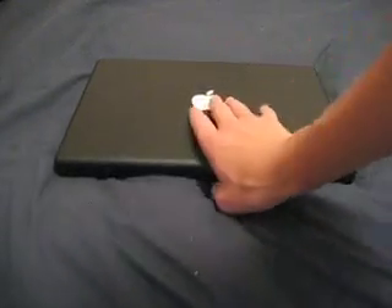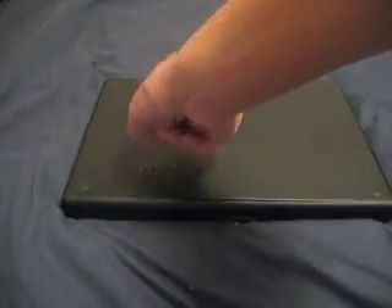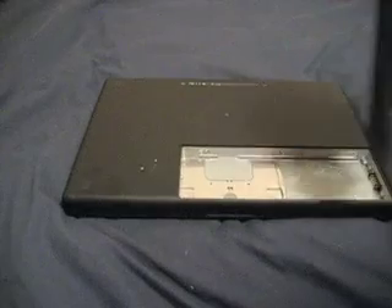We'll go ahead and flip the MacBook over to expose the battery. Put the quarter in the little locking slot and turn it, and take the battery out.